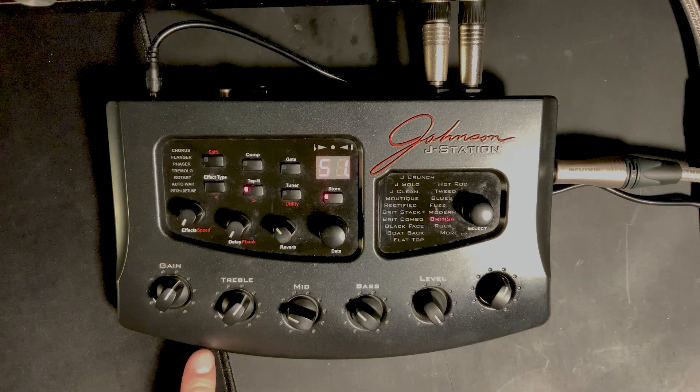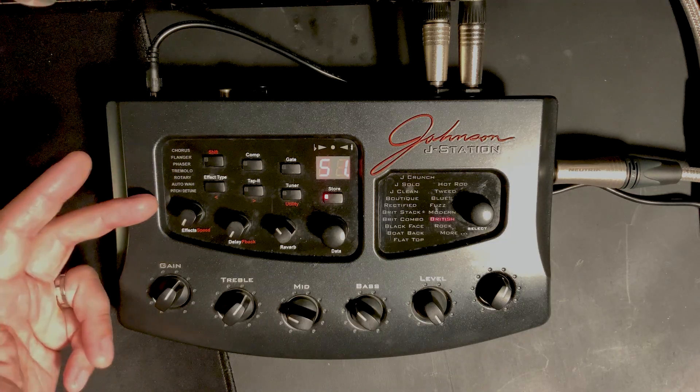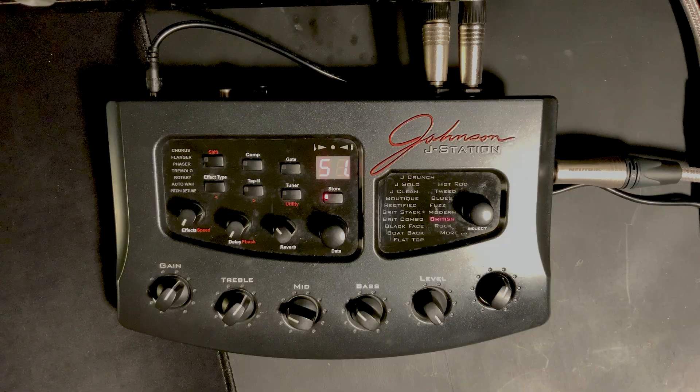We've got 99 presets. We've got chorus, flange, phase, tremolo, rotary, auto-wah, and pitch built in — you can have one at a time. And delay and reverb. Slightly different to the Pod, where the effects were not baked in but you could have a combination of things. The end of the amp model list was stuff I never used — I was very much a crunch/Brit kind of guy rather than the Fuzz and Modern end.